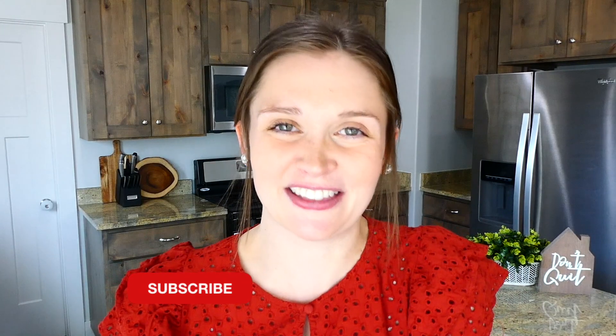I hope you found a recipe for yourself today — I would really love to have you here, so go ahead and subscribe down below the video. I'll see you in the next one, bye for now.